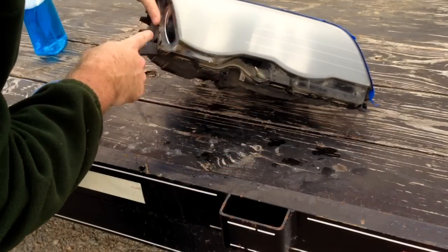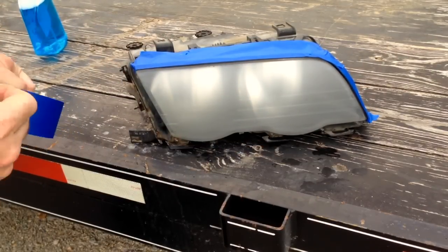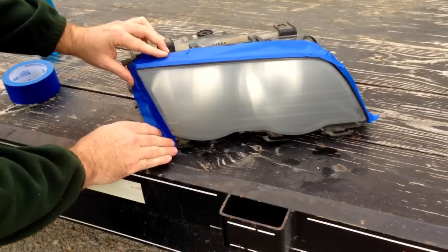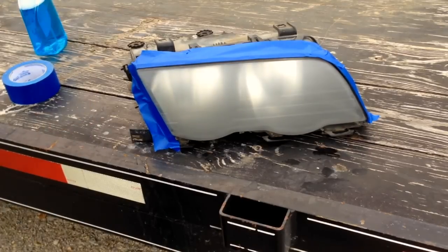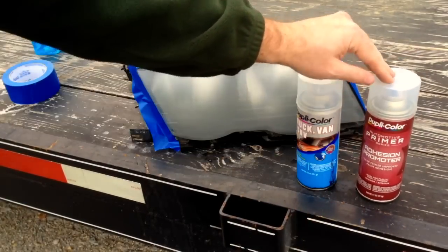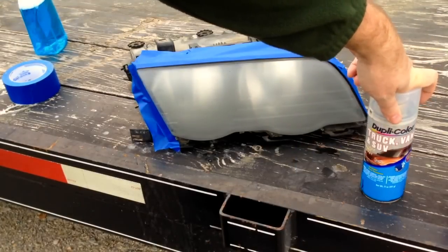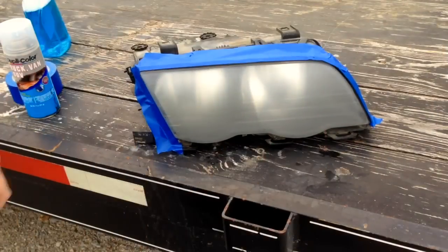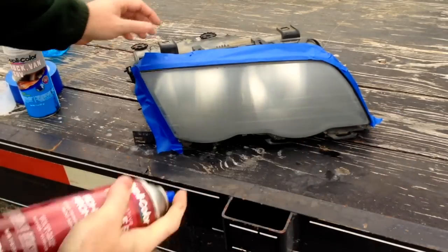The bottom - I don't really see much reason to tape that. We'll go ahead and tape the side just to make it look nice and clean. Something like that - it doesn't have to be perfect at all. Let's go ahead and show our products. We're going to use two different products today: we'll start with an adhesion promoter - this is just a duplicate color from O'Reilly's, you could buy it pretty much anywhere - and we have an aerosol can of clear coat, this is truck, van, SUV clear coat. It's about 65 degrees out here. We're going to shake this up and coat the headlight.